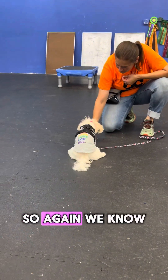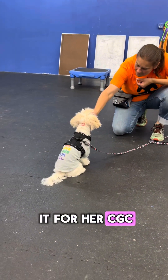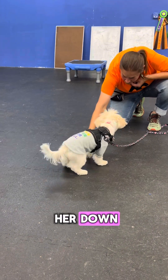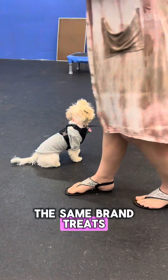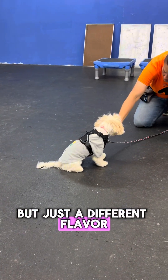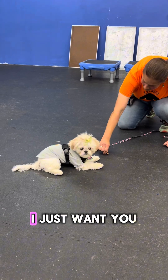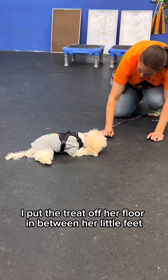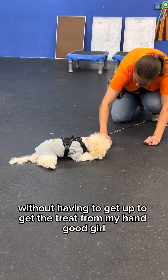We know she's already learned the down-stay, but this is reinforcing it for her CGC Canine Good Citizen title. She struggled a bit getting into her down — not sure if it was the treat flavor. The trainer instructs to place the treat on the floor in between her little feet so she can eat it without having to get up. Good girl!